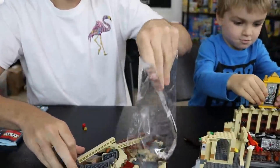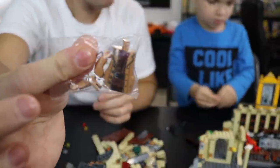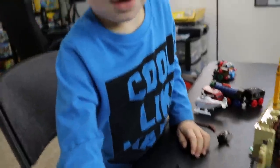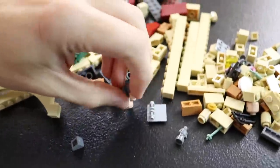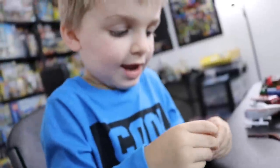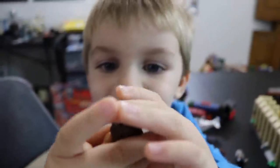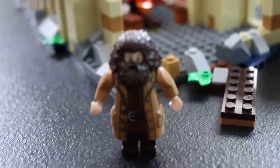Bag four. I didn't realize it, but that Hagrid guy is actually a bigger fig — a big fig — than the other ones. That's awesome. And his beard is a whole one-piece hairpiece that includes an entire beard and everything. It's the only thing that could win Clarkman back from Thomas — we've got a giant Hagrid. Clark found little pants for the big guy. We've got minifigures in here. I've never seen a hairpiece that includes an entire beard like that.